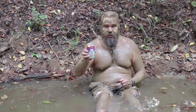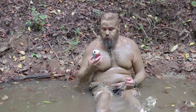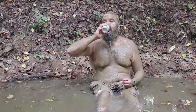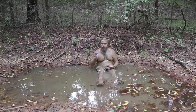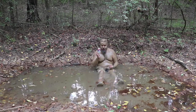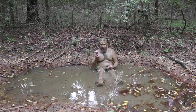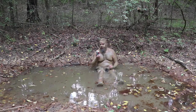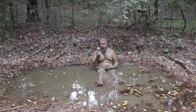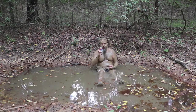Dr. Juice — pretty smooth, got some sweet notes in there. Definitely try it out. For a regular beer overall, I'll give it a six or seven out of ten, which is a good rating for an IPA in my book, seeing how I don't like them. Dr. Juice, Parish Brewing Company IPA — thanks for watching, I gotta get back to cleaning.